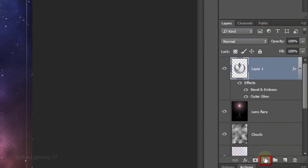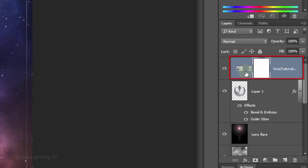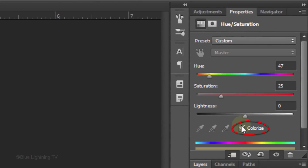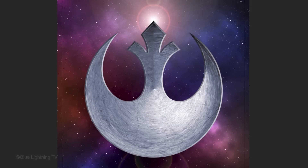Click the Adjustment Layer icon and click Hue Saturation. To restrict the adjustment layer to affect only the insignia and not all the layers below it, click the Clipping Mask icon or press Ctrl-Alt-G on Windows or Cmd-Option-G on a Mac. Now the adjustment layer is clipped to the insignia. Check Colorize and make the Hue 220 and the Saturation 15. Next, we'll increase its contrast.